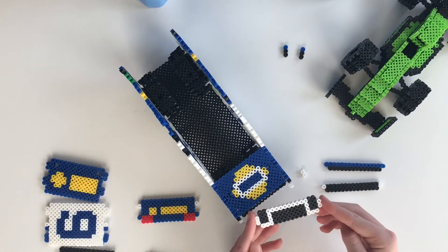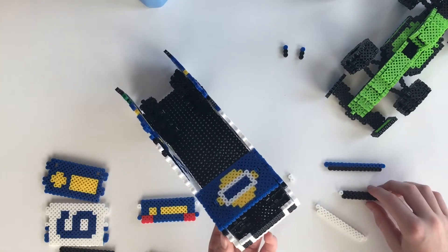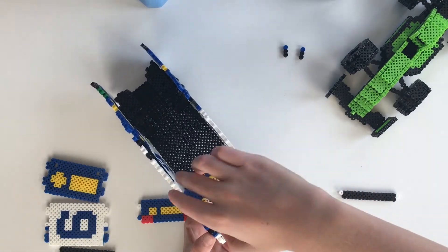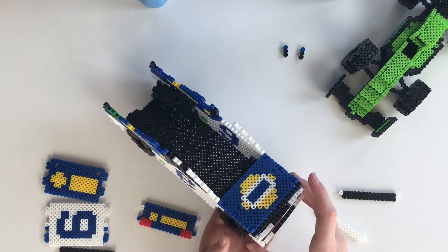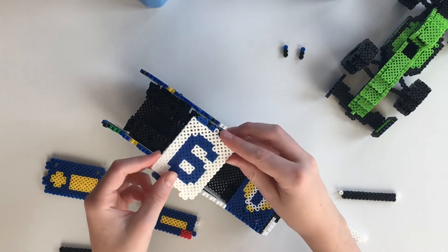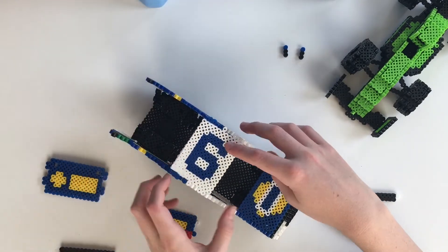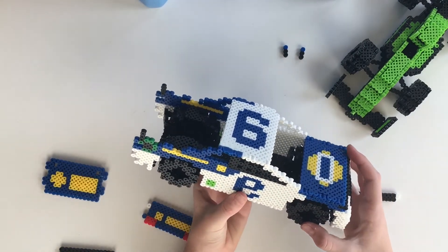Now we're gonna take the front pieces. Grab this piece right here and snap it into place right in the front. Then you're gonna take this piece and snap it into place right there. Then you're gonna take this piece, which finishes off the front of the car. Now we're gonna take the top piece and connect it right into the top. Now you're gonna take the little one by two piece and stick it in the extra little gap in the roof.